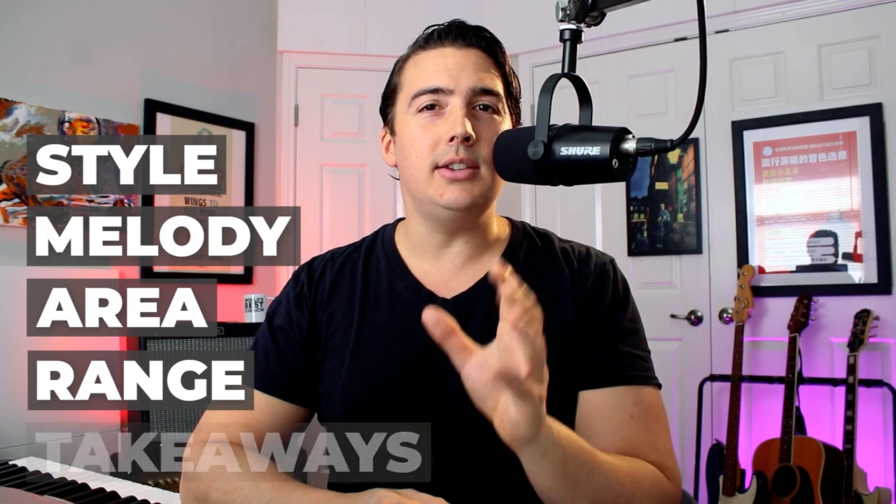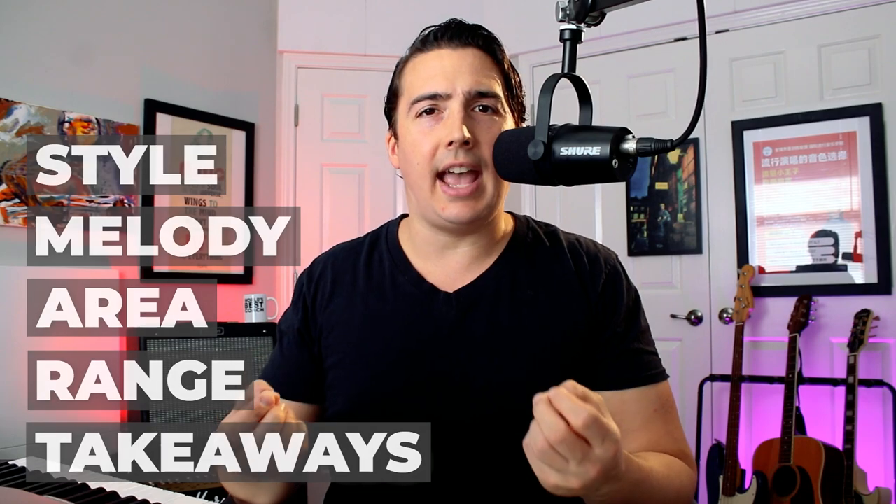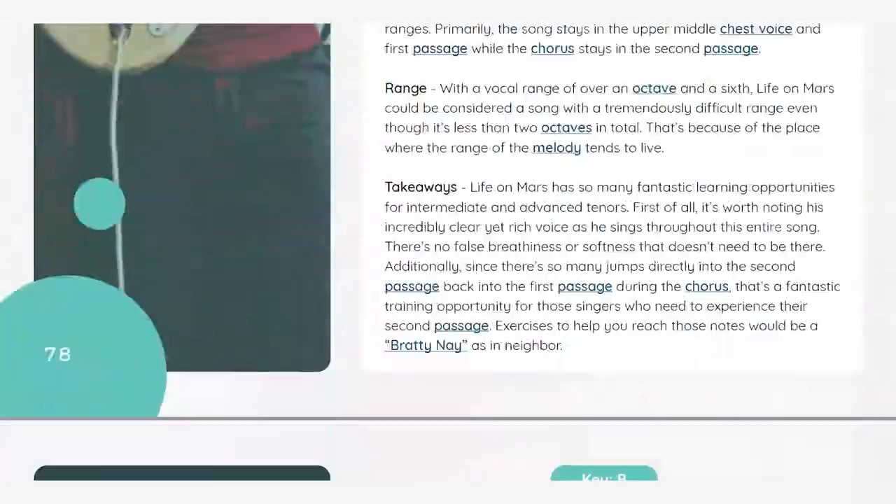I call this the SMART system. The SMART system takes into account the vocal style, the melody, the vocal area or the vocal registers used in the song, the vocal range, and finally the key takeaways — what the song is really about and what you're really getting out of it. This is the exact same system I used to break down over 150 vocal songs in my resource, 150 Vocal Songs for Singers. So in order to learn how to sing Hallelujah better, let's break it down.